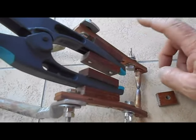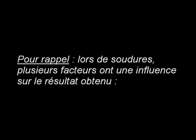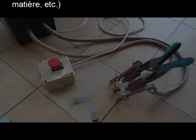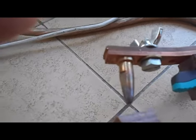Je vais maintenant faire des essais en réel sur du matériel. J'ai préparé deux petits morceaux de fer à souder. Les électrodes viennent de postes à souder TIG, légèrement meulées au bout pour réduire la surface — plus la surface est petite pour une intensité constante, plus les points sont précis. Ces électrodes ont été taraudées et mises dans le filetage.